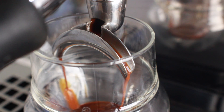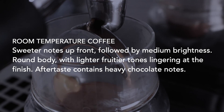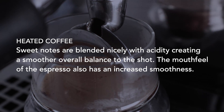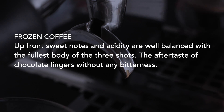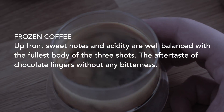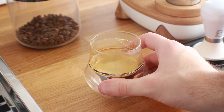On tasting: the room temperature coffee had sweeter notes up front, medium brightness, a rounder body with lighter fruity tones, and heavy chocolate in the aftertaste. The heated coffee blended sweet notes nicely with acidity for a smoother overall balance, with increased mouthfeel smoothness — something James Hoffmann mentioned previously. The frozen coffee had upfront sweetness and acidity that were well balanced, the fullest body of the three shots, and a lingering chocolate aftertaste without any bitterness. That said, I wouldn't say one is definitively better — they're a little different but not massively so.